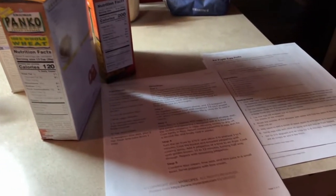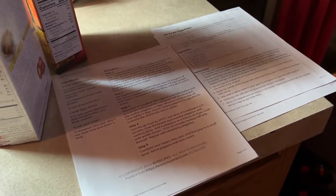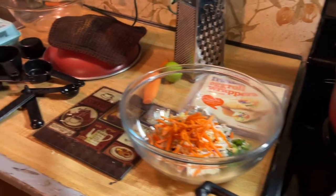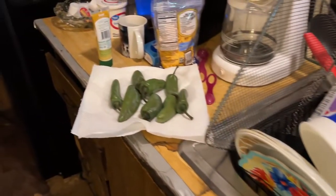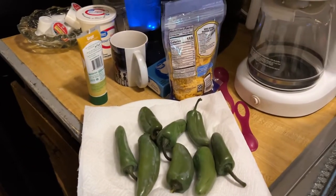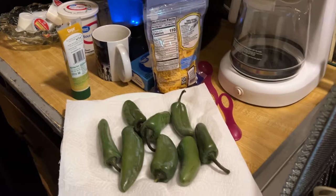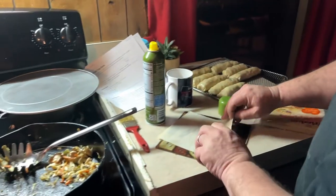I decided to print both recipes because trying to jump between them on my phone back and forth would be a real pain. Doing two recipes at once has turned out to be pretty difficult to keep straight, but they'll be really good in the end.